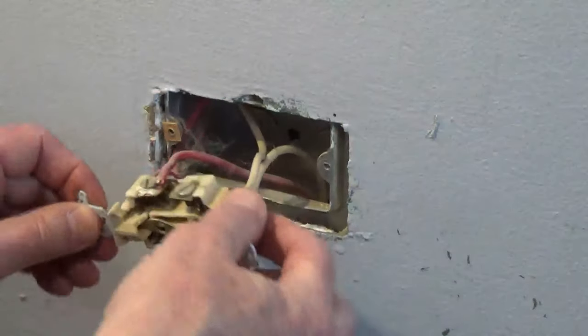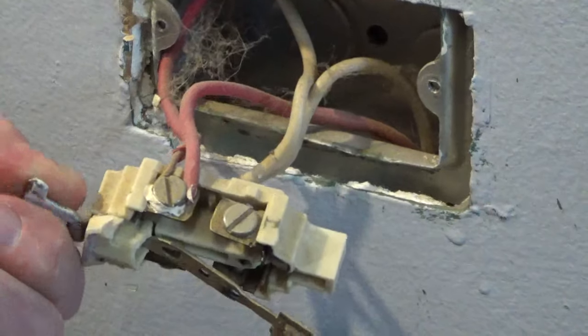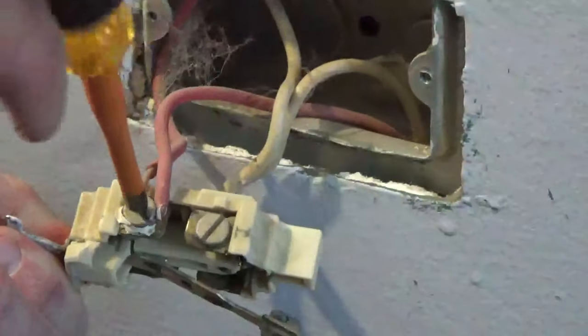You can put a 15 amp outlet on a 15 or 20 amp circuit. Never put a 20 amp outlet on a 15 amp circuit.